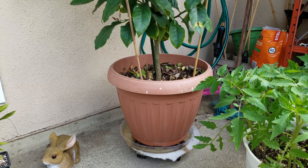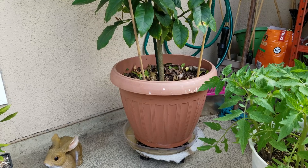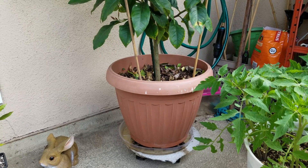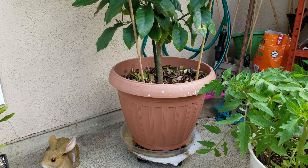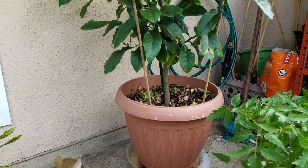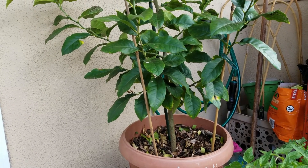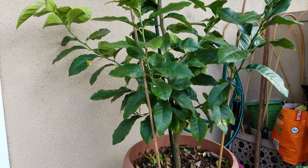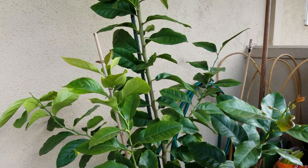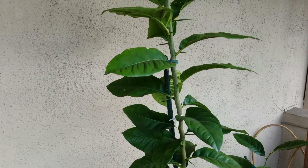Hi guys, today is February 2020. I'm going to show you how to air layer a lemon tree because I'm going to propagate a lemon tree from a branch. Let's take a look at my lemon tree. This is my lemon tree — I grew it from a lemon seed around 2017, so right now it's about a couple of years old. You can see the lemon tree is really, really tall and big and it grows very well.